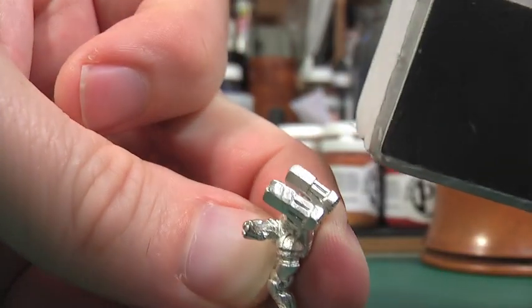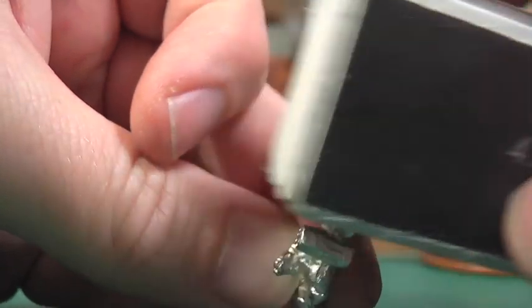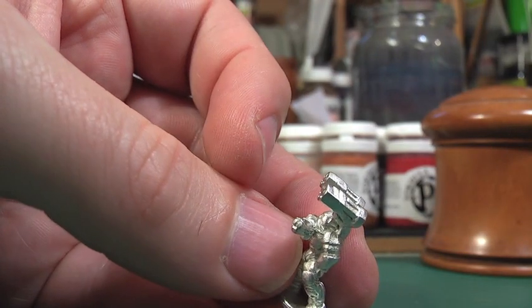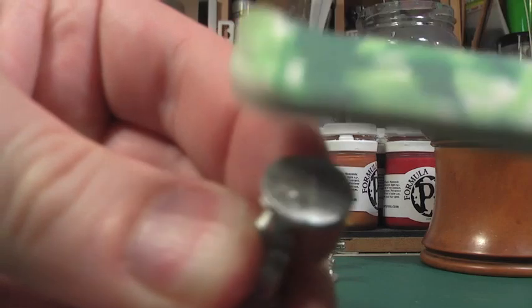Ground Zero Games models tend to be quite flash free anyway so it doesn't take long to clean them up. In fact it takes about 10 minutes work to get the small group finished. I'm going to be mounting these little chaps in bases so I want the bottom of their existing base to be cleaned up nicely before it's ready to be glued in.